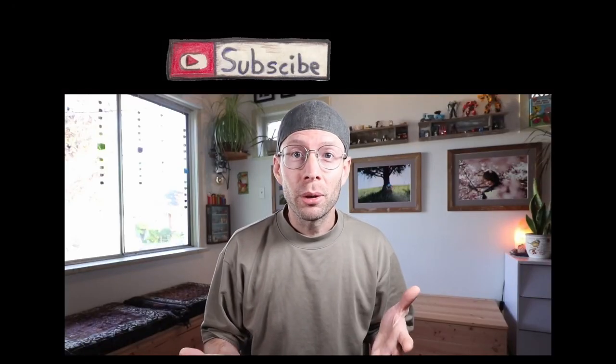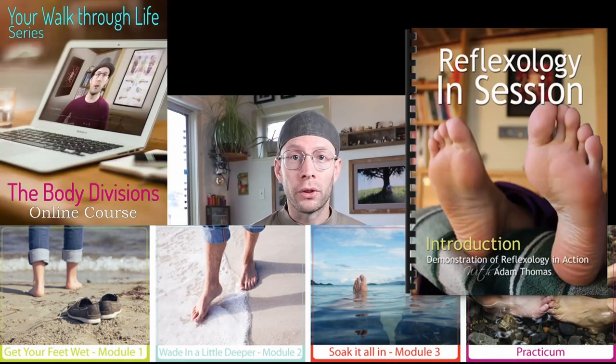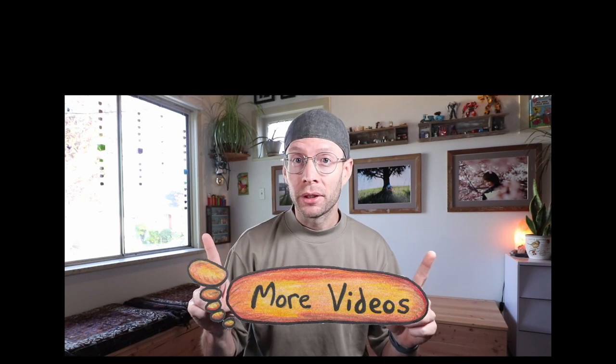Hopefully that helps — there's a lot more to work with and play with in the world of reflexology. If you have any great insights on temperature, I'd love to hear about it in the comments below so other people can read about it. Until next time, this is Adam Thomas from Balancing Touch — remember to keep both of your feet happy. If you're interested in learning more about reflexology, subscribe to the channel, hit that like button, and feel free to share it. You can find online courses, reflexology charts, and other reflexology goodies at balancingtouch.ca. Thank you so much for watching.